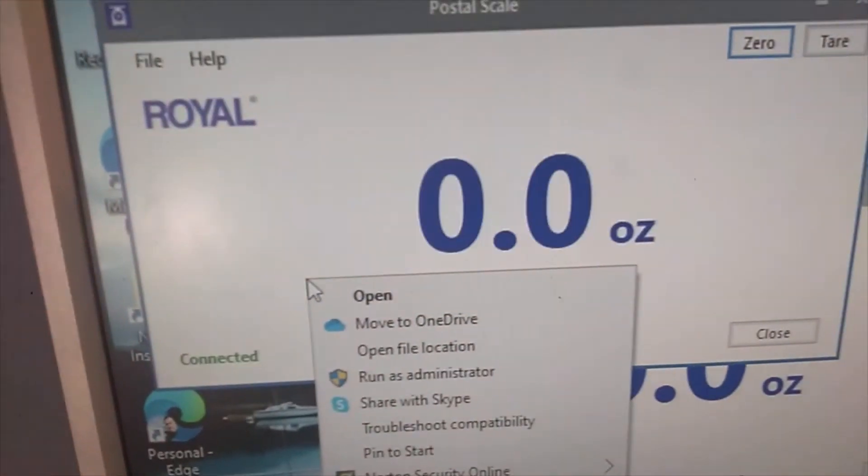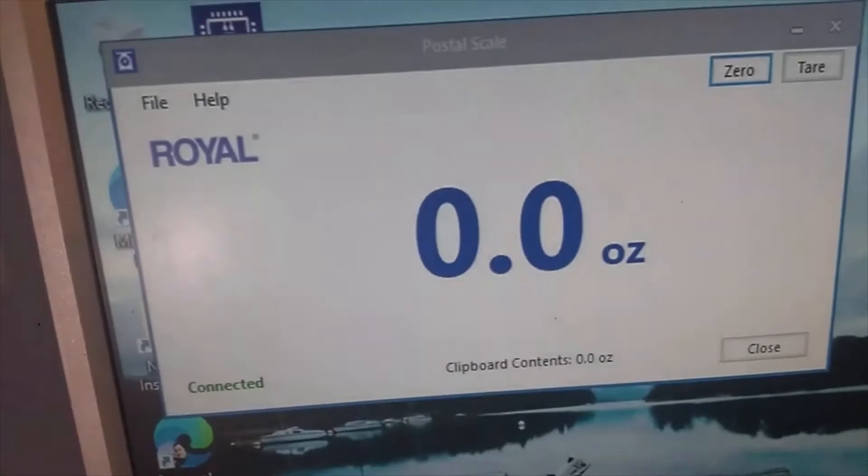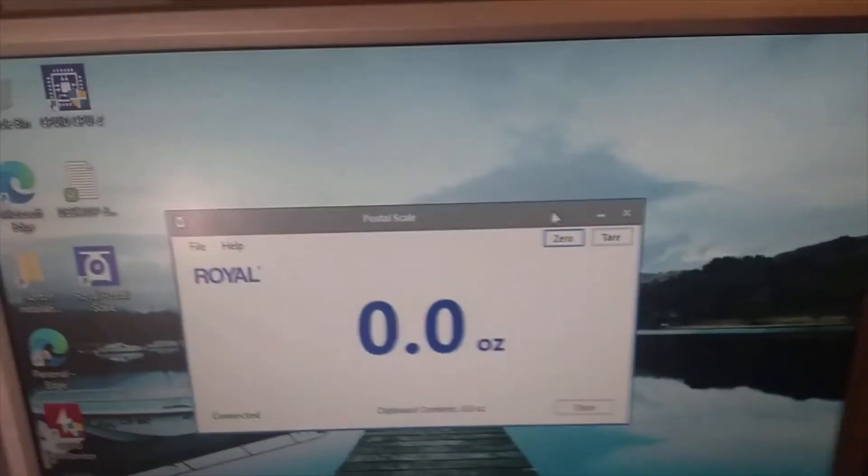We're going to launch it and scoot it over a little. Now we're going to reweigh the batteries to show you the accurate reading, so we're going to put the batteries back on the scale.